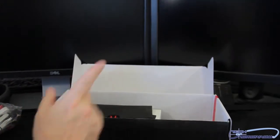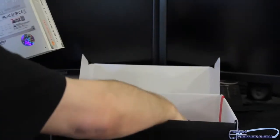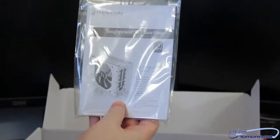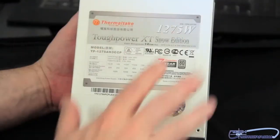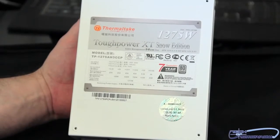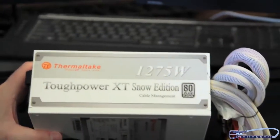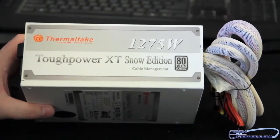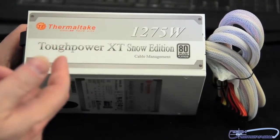For those people out there who are totally into the AMD theme, this is going to be the one for you. So here we've got it — the 1275-watt 80 Plus Platinum Tough Power XT Snow Edition. This is the usual manual; I'll just tell you some of the specs. Really, really awesome — this is actually one of the best-looking power supplies I've seen. Very nice. Flipping it around to show you guys the side, it talks about cable management — hence the flat cables.